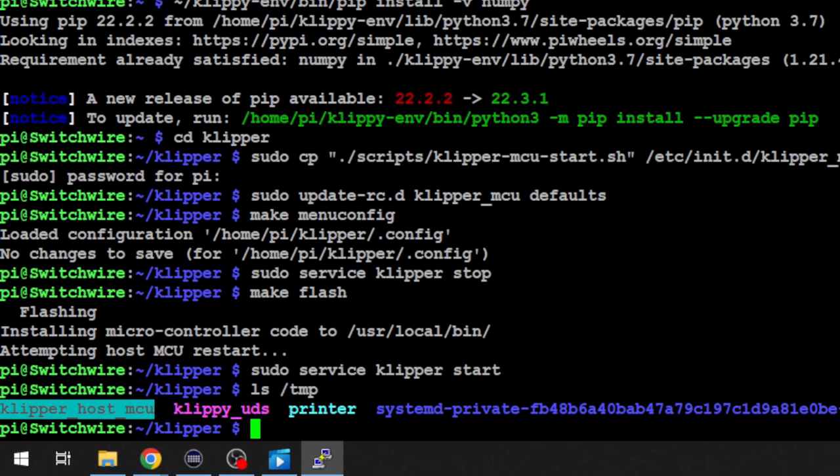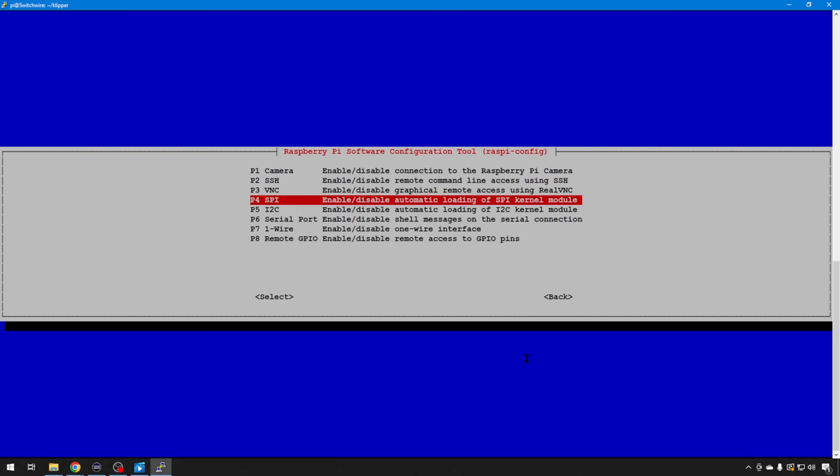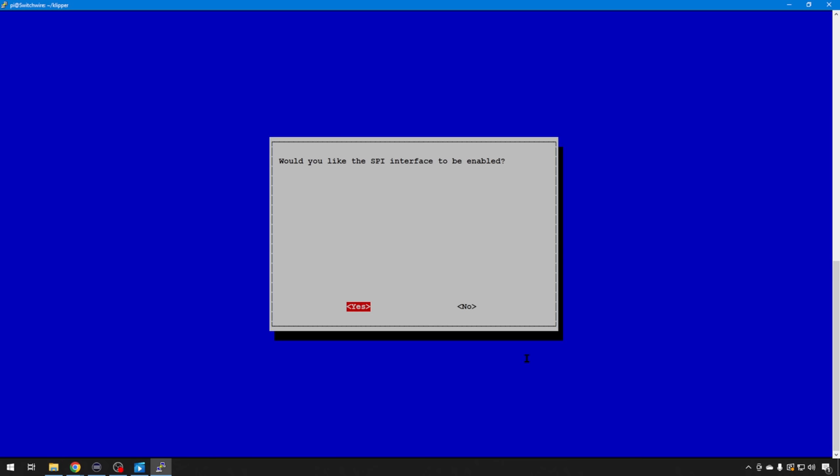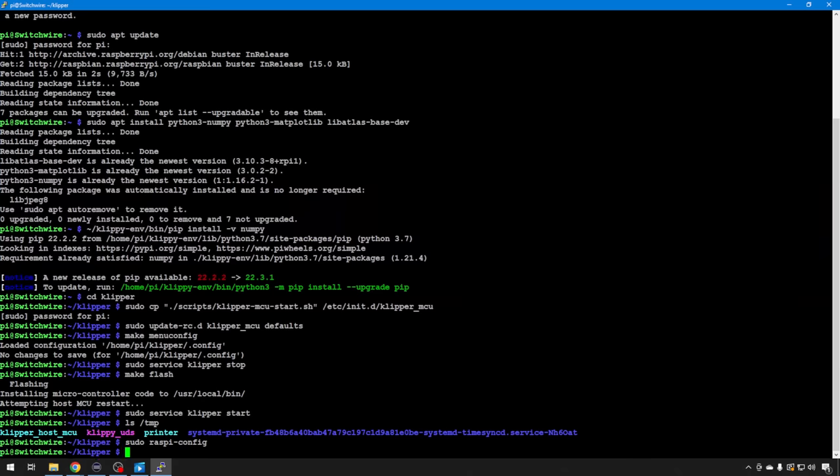Since we're using that ADXL345 sensor, it uses the SPI interface, so you want to verify that SPI is enabled. You can do that with sudo raspi-config. Go into Interface Options, number 3, then number 4 is SPI — go ahead and hit it. It'll ask you if you want to enable it; hit yes. We'll need that to talk to that sensor. Now would be a great time to go ahead and reboot, just to make sure everything is set up correctly, and then we can start talking to that sensor.